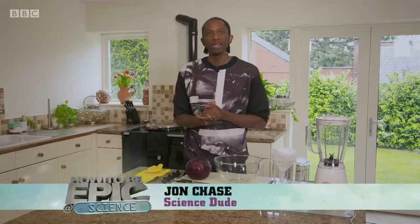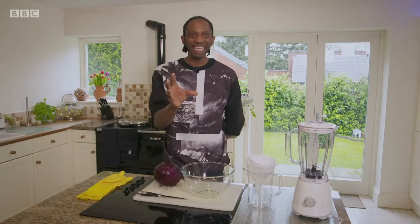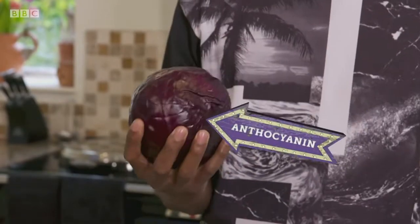The key to this is a red cabbage, so if you have one going out of date, you're in luck. Hi, I'm John, and I'm going to show you a really simple test that you can do at home — how to make a pH indicator with a red cabbage. A pH indicator tells us whether something is acidic or alkaline. And a red cabbage contains a purple pigment called anthocyanin, which changes colour when it's in the presence of an acid or an alkali.